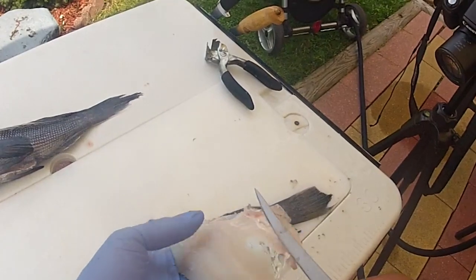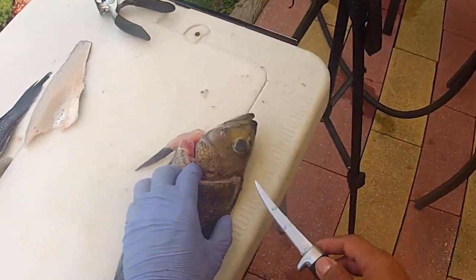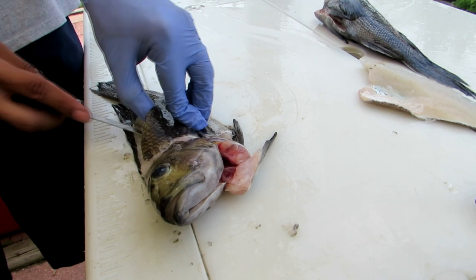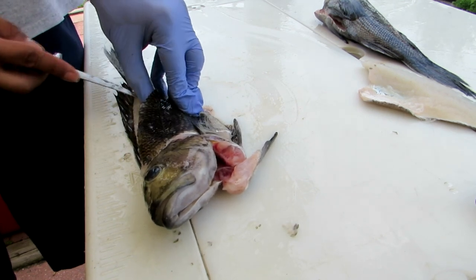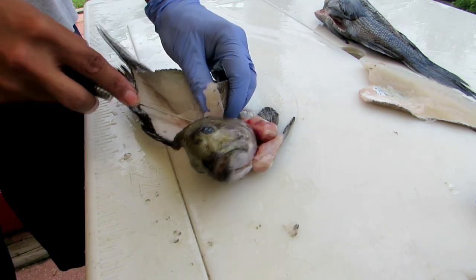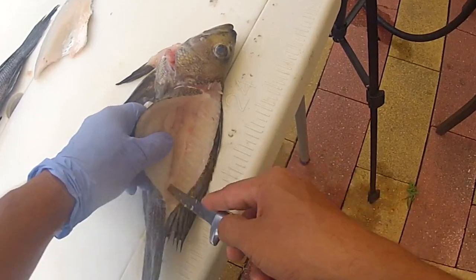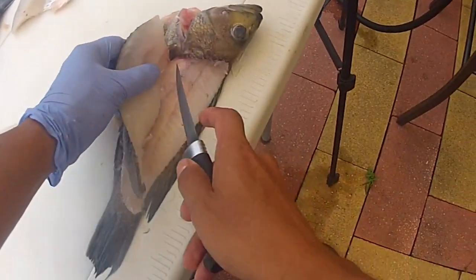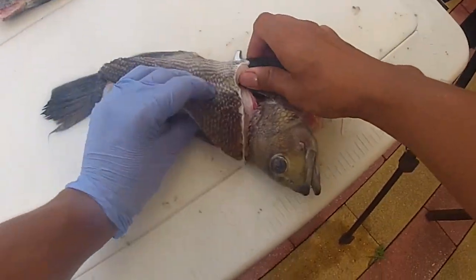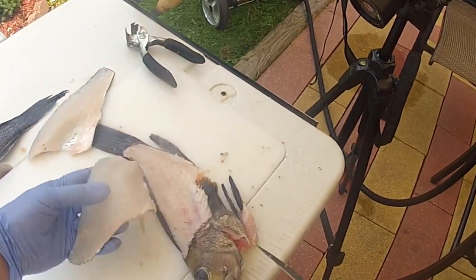The ribs are already removed. The only thing we have to do is skin it out and remove a few little pin bones, and it'll be good to go. Flip this guy over, do the same thing — lift up with your thumb and start to cut down the fish rack. Once you get to the spine, go over the spine and keep riding down past the ribs. Once you get there, cut it away and remove that fillet.